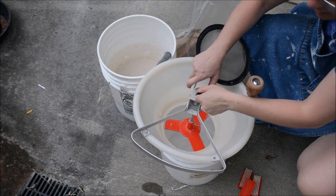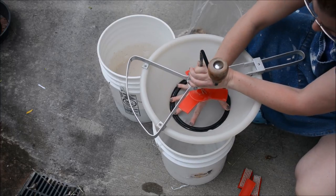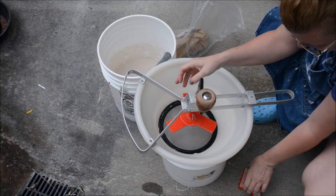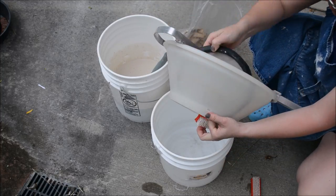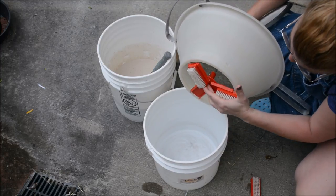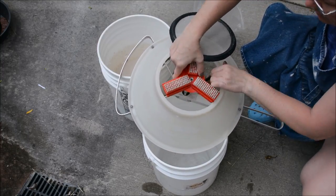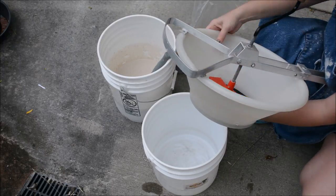Okay, so what I have here is a Talisman sieve — T-A-L-I-S-M-A-N — and it has a screen that goes in the bottom. I forget what mesh this is; I'm thinking it might be 80. It also has these little brushes. I'll show you before I install all the brushes — you can see how the brushes slide in. They are removable so it's not that difficult to clean, just takes some time and a little bit of elbow grease. Then I'll drop the screen into the bottom — the screen sits on just a little ledge there.